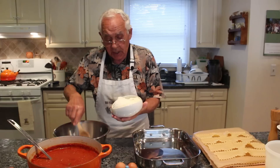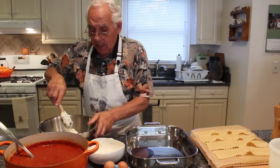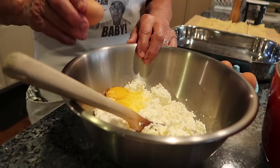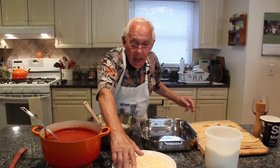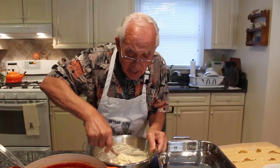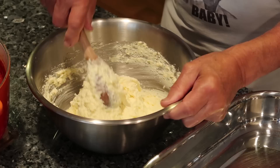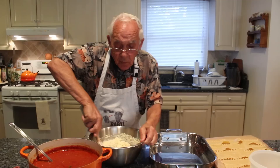I got my oven on 400 degrees and now we start with the ricotta. The ricotta is fresh — we pour all the ricotta in a dish and break it up a little bit. Now I crack three eggs and we start to mix the eggs with the ricotta. I pour a little bit of mozzarella, not too much, and give it a nice turn. After the mozzarella we add a little pecorino cheese and give it a nice turn.